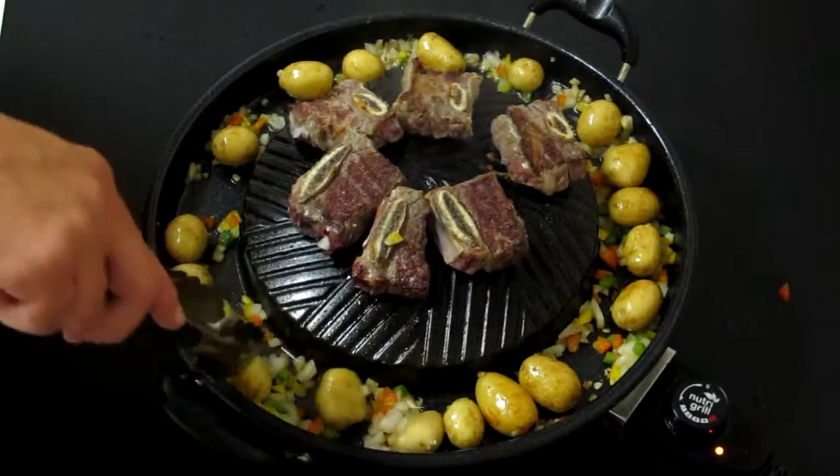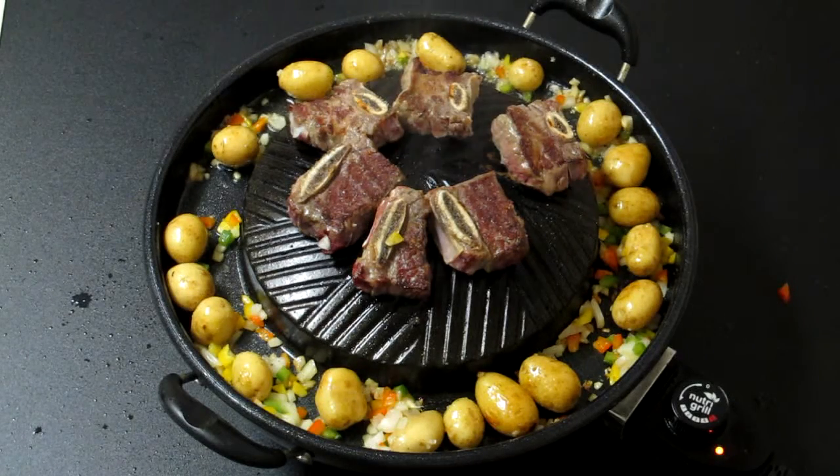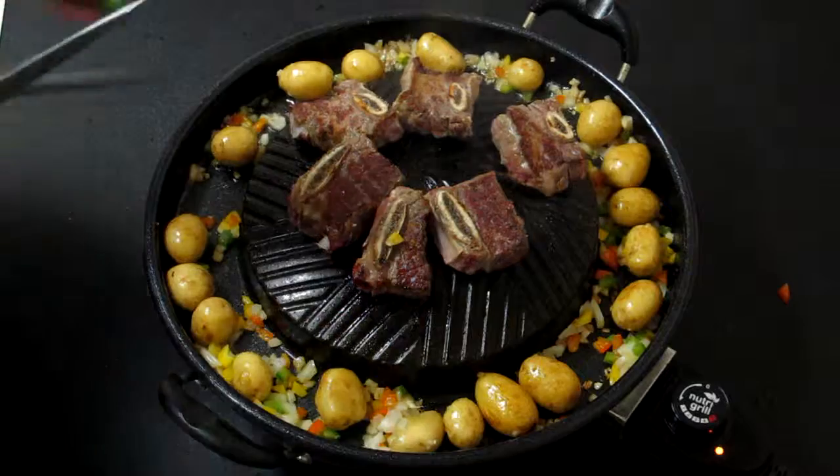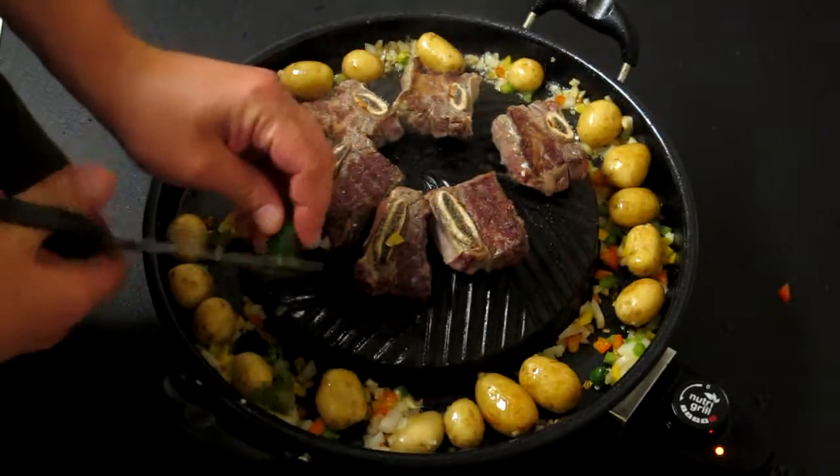If you like it a little spicy, throw yourself in a jalapeño pepper. I just happen to have one here — I'll just do a little cut. We've got some kitchen shears around.